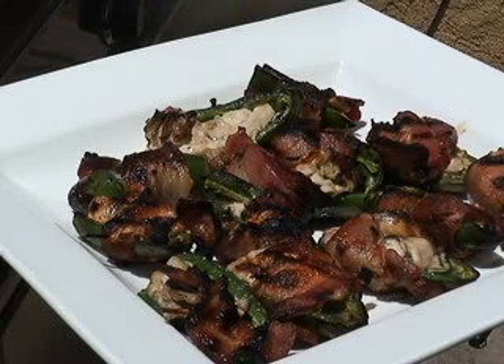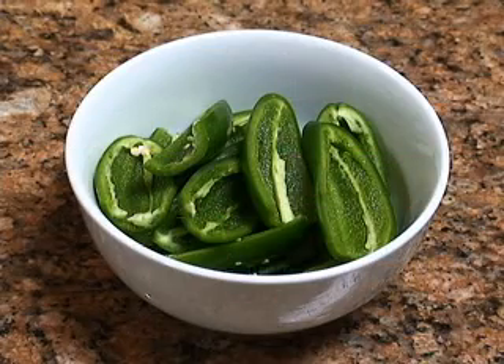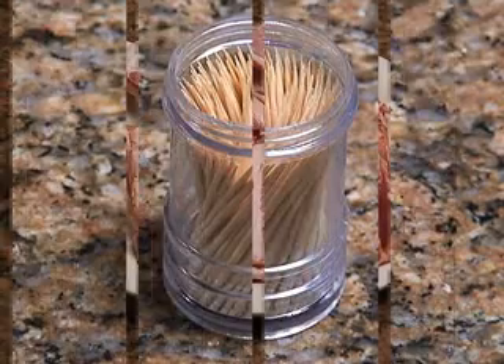Here are the ingredients for oyster stuffed jalapeno poppers. You'll need oysters, jalapeno chilies, bacon, and toothpicks.